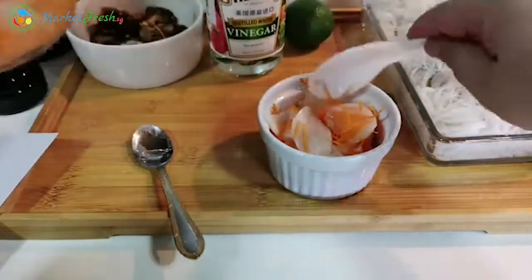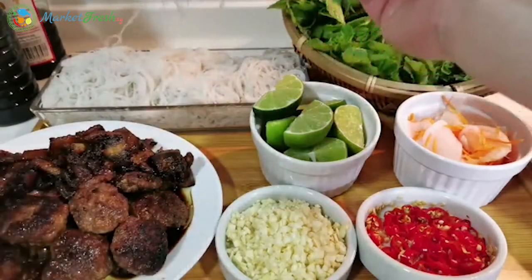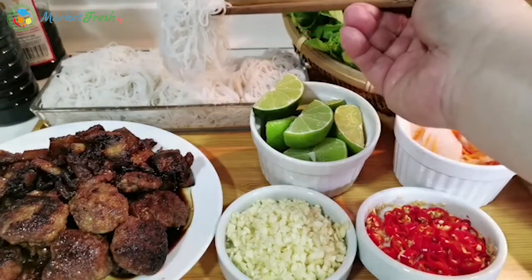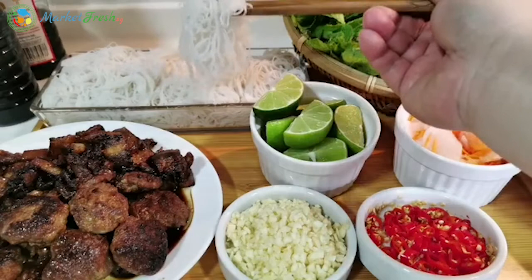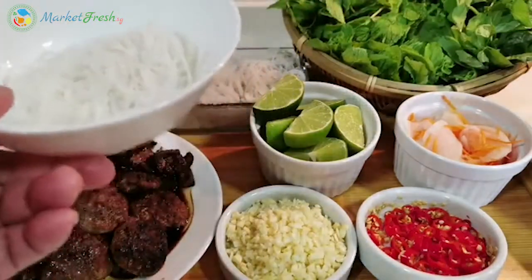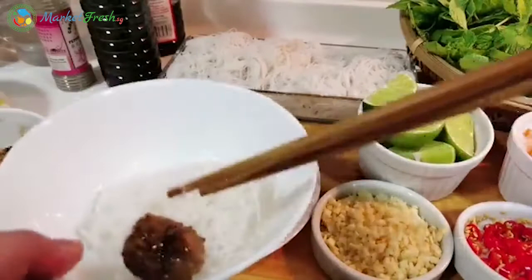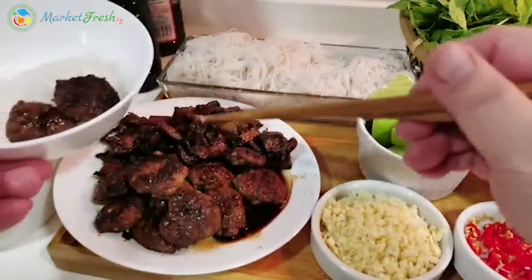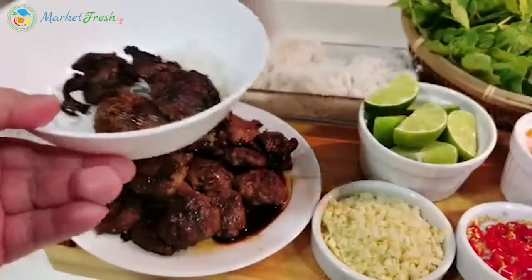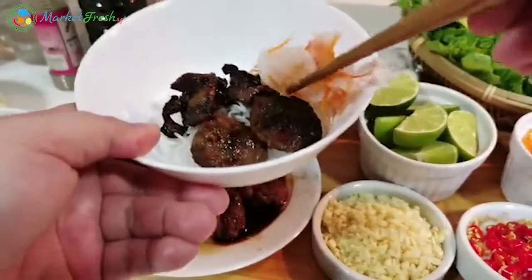We're going to grab some noodles. This is the bihun cooked according to the package — just boil it, then rinse with cold running water to stop it from cooking, and leave it aside. So we're going to have a little bit of our noodle, and then our meat — some minced pork patty and some of our grilled pork belly. And also we'll add some of the pickled radish we made earlier.